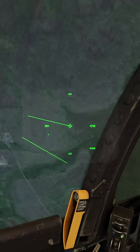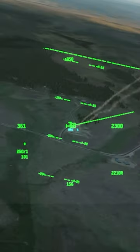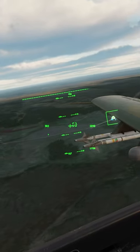Use the HMCS slew with Cooley Switch Down Short. Put the Maltese Cross over the target. TMS Right Short to make a mark point. TMS Right Long to make the mark point our SPI. Then China Hat Forward Long to slew everything over there, including the targeting pod.